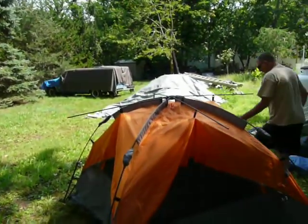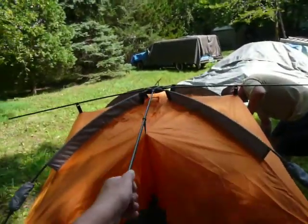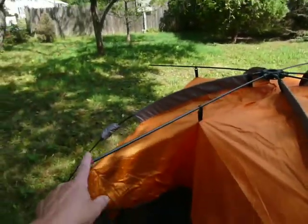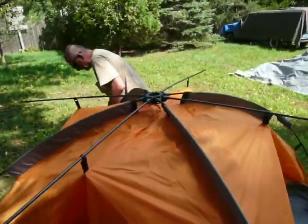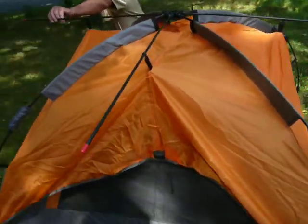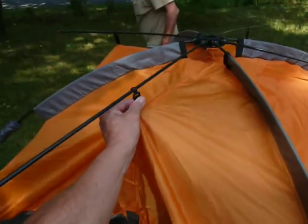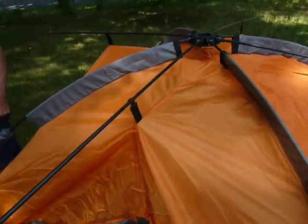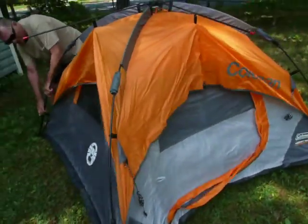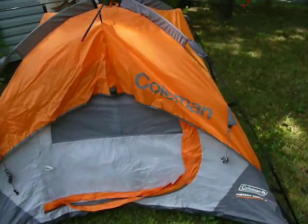Oh, now it's starting to look more like a tent. Gee, I wonder what these struts are for right here — are these aerials so your radio signal comes in better? It's got to be. It keeps the tension on this side. Oh, so that pulls up on these straps to keep the tent from sagging. And basically that is it.